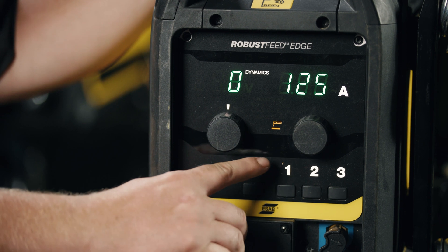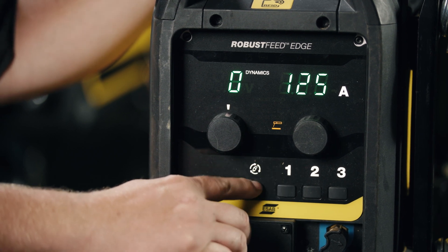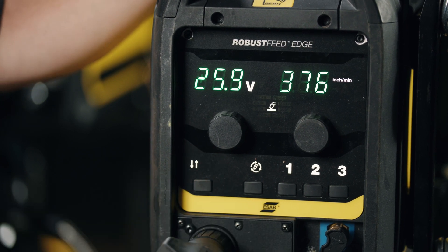As we select the process control, we jump to different icons and different processes. Next in line would be stick welding, carbon arc gouging, back to standard MIG, and then all the other processes that are available.